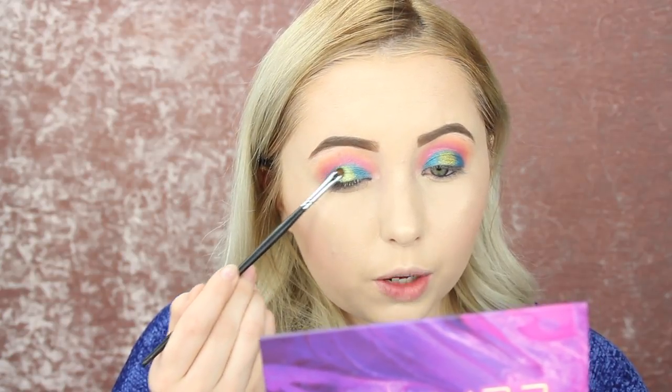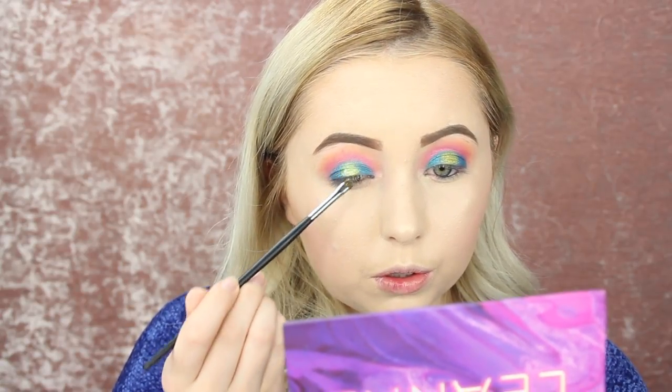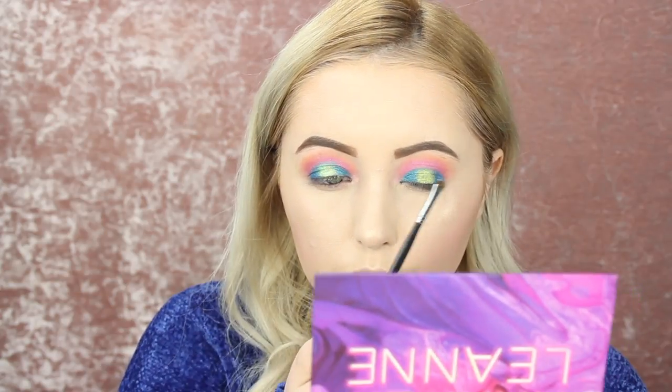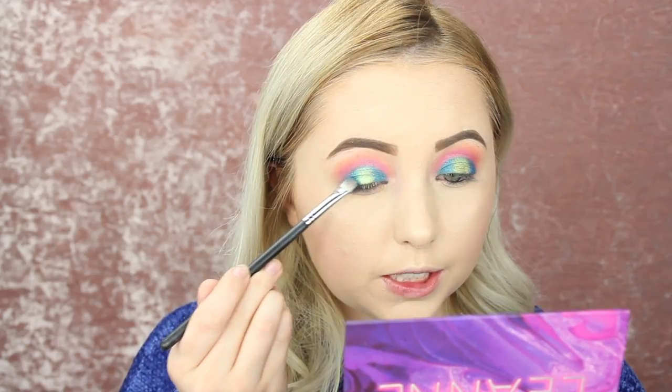I don't know if it'll show up — it is showing up. Probably can't see it on camera, but it does look really cool. I'm just going to go back in with that first blue color we used and kind of blend those two shades together.